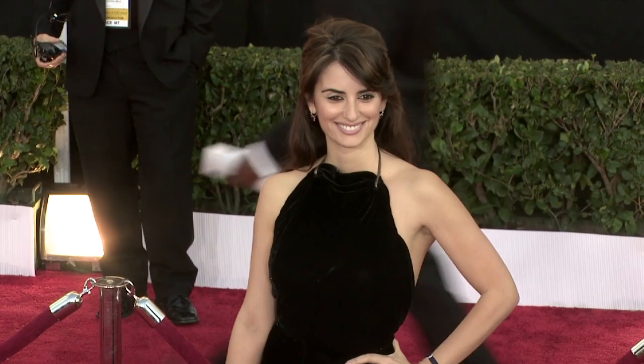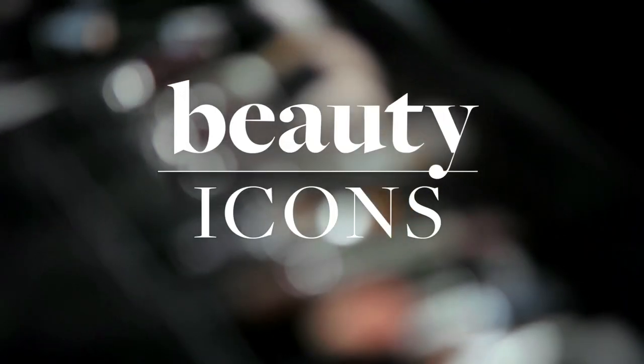Penelope Cruz often wears a nude lip. It's the perfect complement to her smoky eyes and olive skin. I'm going to show you how to find your go-to nude. I'm Kylie McAdams, and this is Beauty Icons Penelope Cruz.